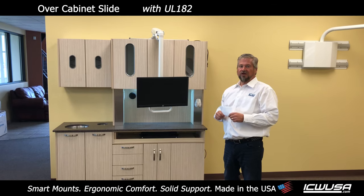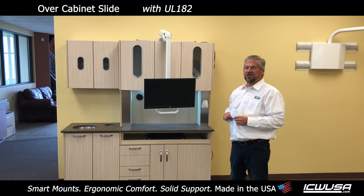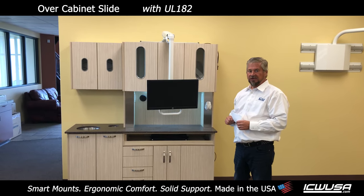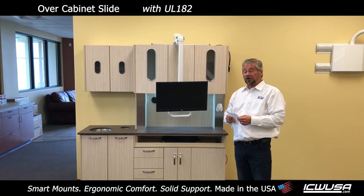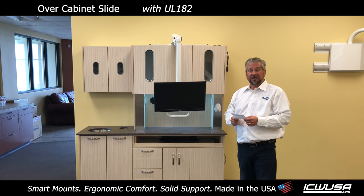Hi, it's Kelly from ICW. We've got a new product that we're going to be introducing in a couple of months and we'd like to give you a sneak peek. I had to write it down because it's a mouthful. This is an overhead slide monitor mount on a 12 o'clock cabinet.